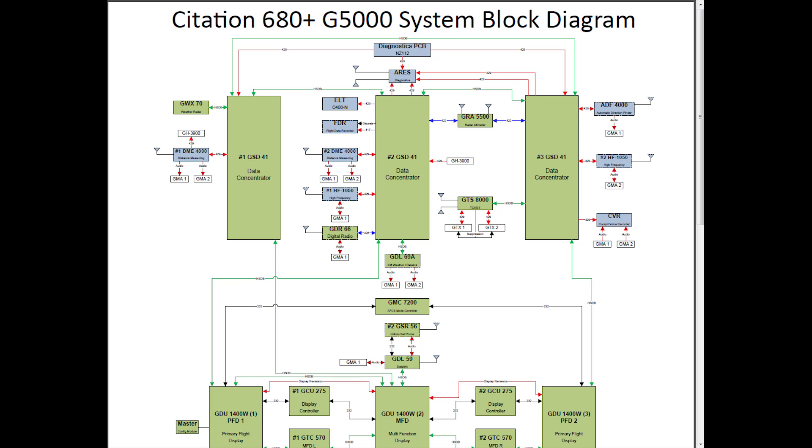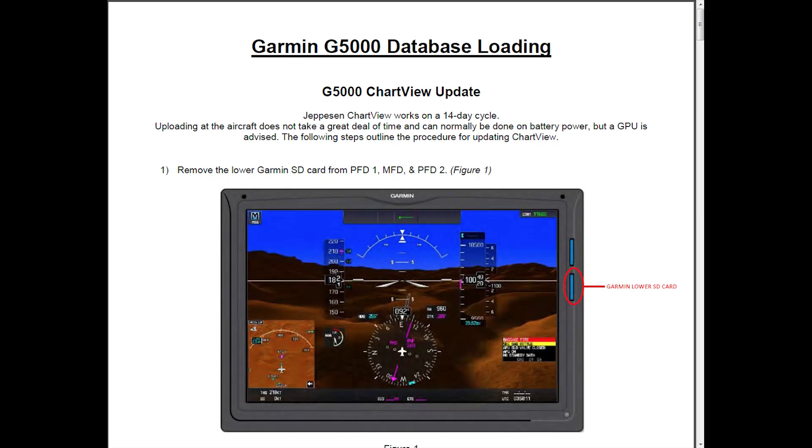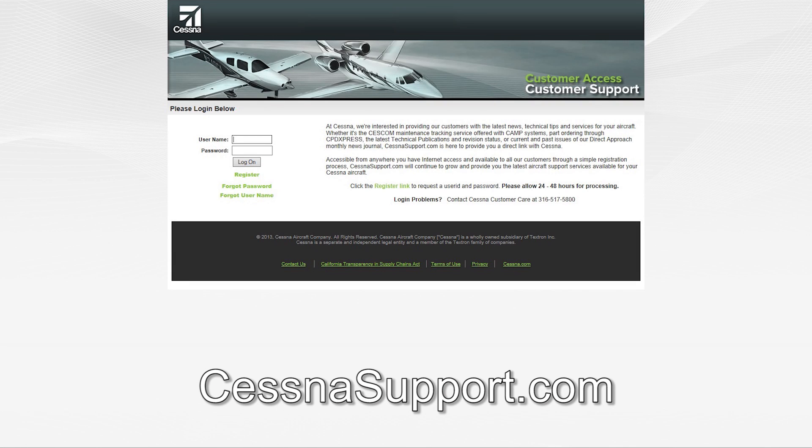It also includes the system block diagram that is essential in the troubleshooting process, as it describes how each component is connected in the system and what type of data path is used for communication. Database loading instructions are also available.